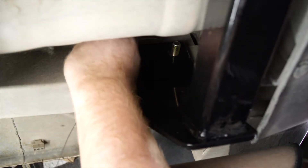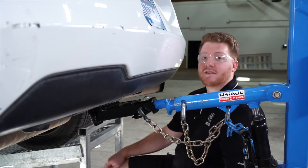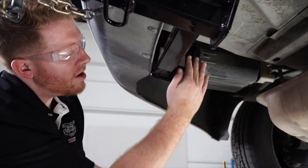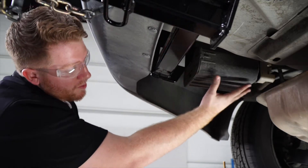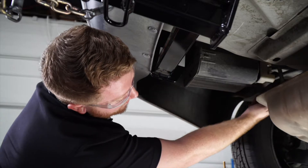Now that we have our bolts into place, we'll take off the fish wire. We're going to take our included flange nuts and put them onto those bolts, and we'll repeat this entire process on the driver's side. As mentioned earlier, on the driver's side our attachment points are the same. The only difference is we will be working around the carbon canister, but our access hole is still available right behind it.